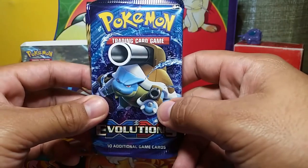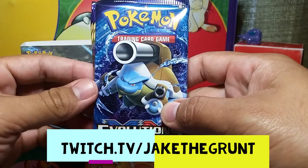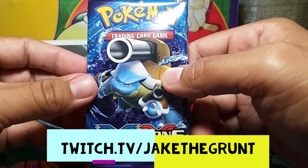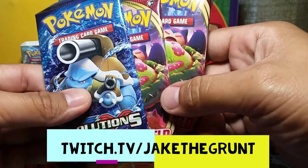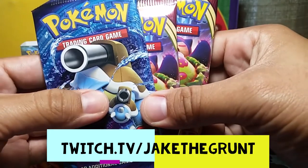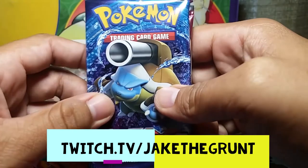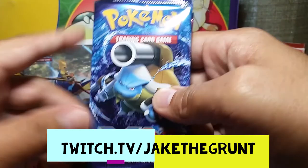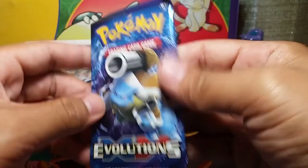Before we get started — I've been streaming every day on Twitch at twitch.tv/JakeTheGrunt. I've been streaming Pokemon TCG, and if that interests you please come by and hang out. I've been working on good content, playing Pokemon TCG, and looking into playing Team Rocket's version of Fire Red, maybe some Mystery Dungeon as well. Hopefully I'll see you guys around!